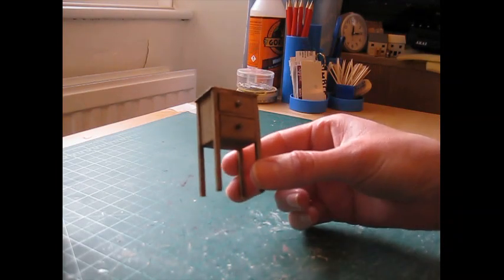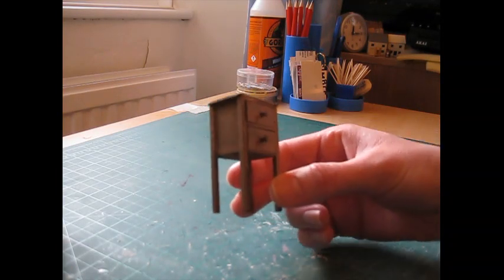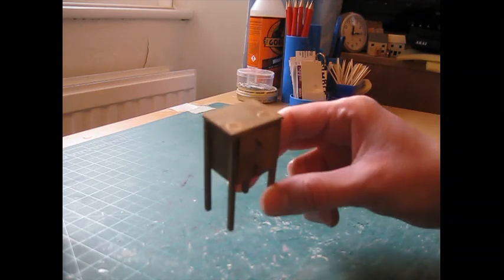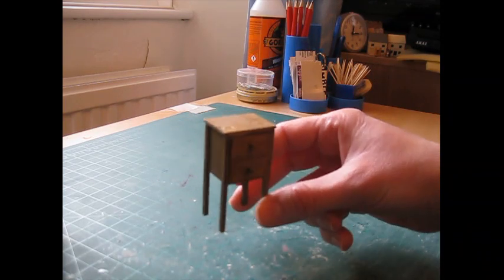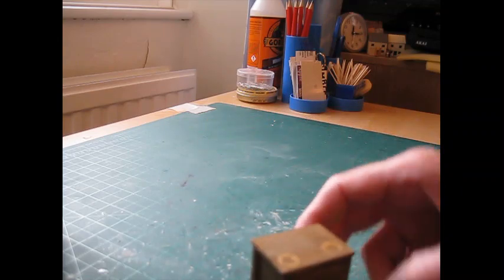Hello, today I'm going to be showing you how to make this little two-drawer unit — really easy to make. This is part of the garden shed series, so I'll just bring the shed in and show you where it's going to sit.